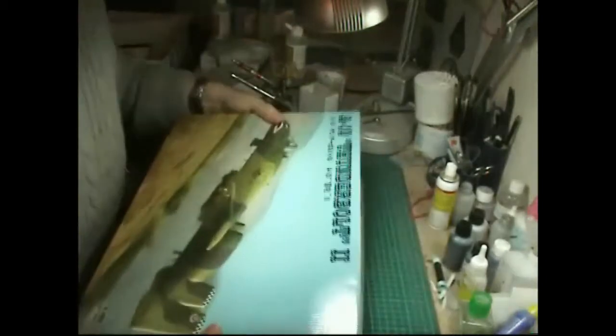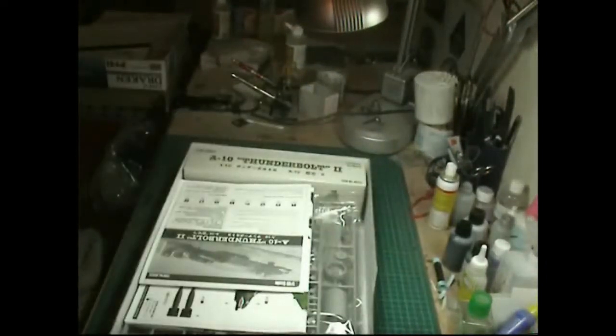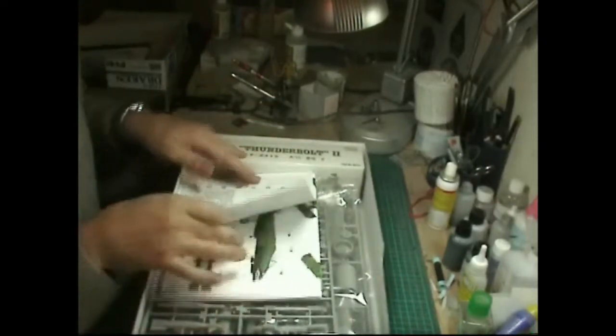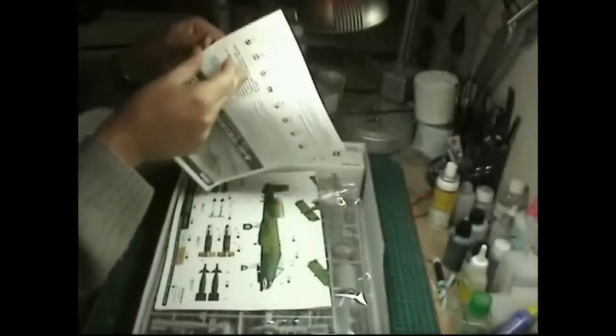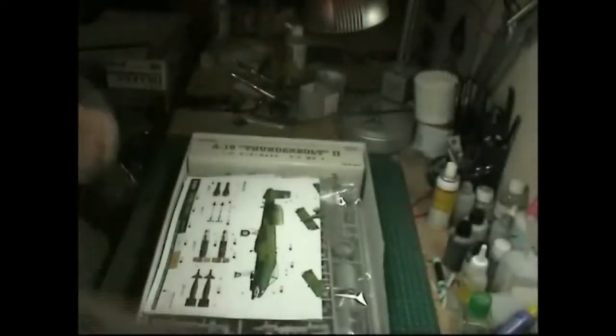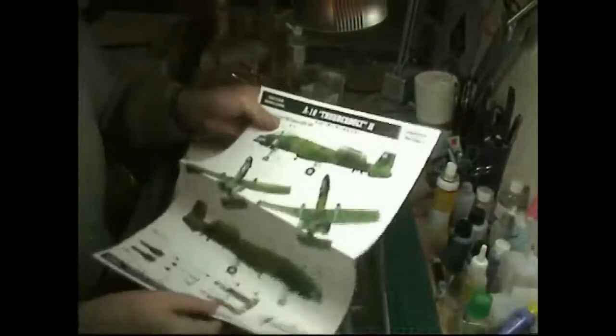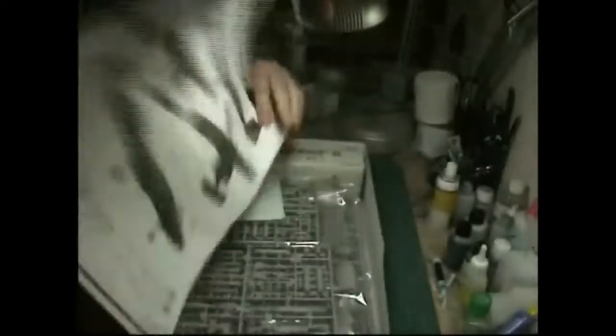If we have a quick look in the box - being a HobbyBoss it comes in a very sturdy box as we'd expect. The instructions are a fold-out giant map size, quite a large sheet rather than a book, but quite well detailed anyway. You also get a colour callout sheet which is very nice.